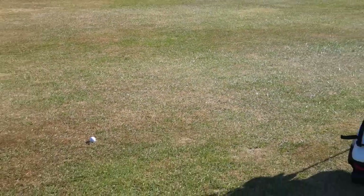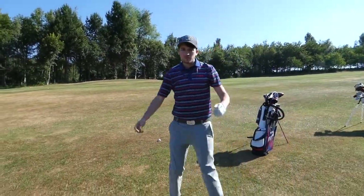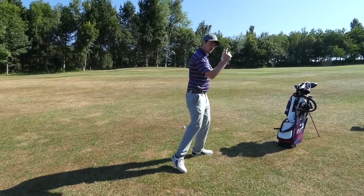So yeah, we'll play out a second shot and see where it goes, because of course there's no point in doing a good drive if you can't finish it out — as we normally do. Let's see how we get on.